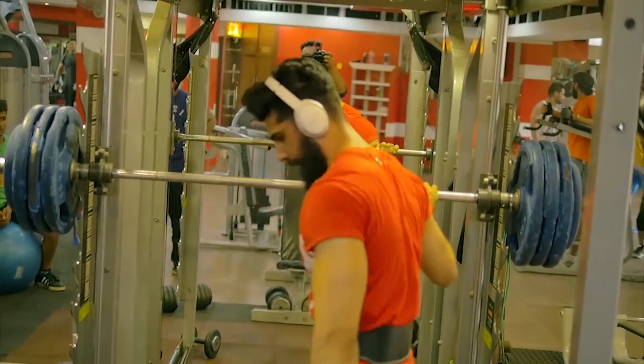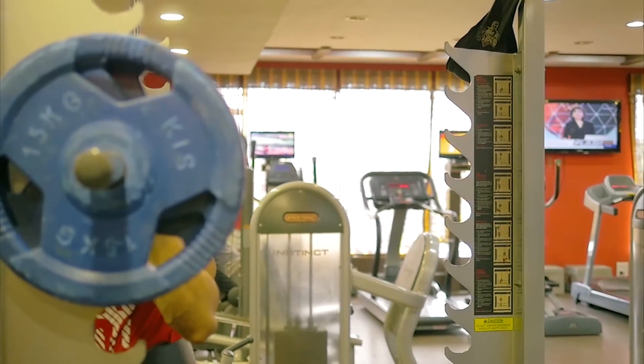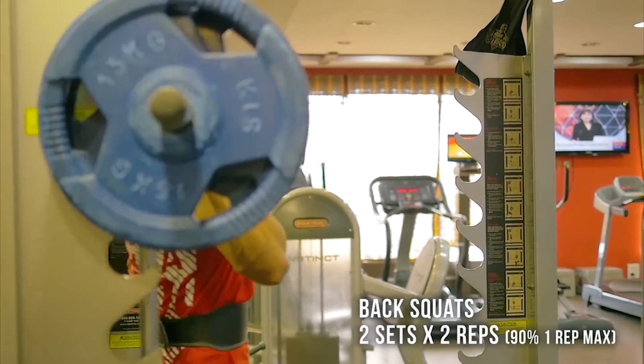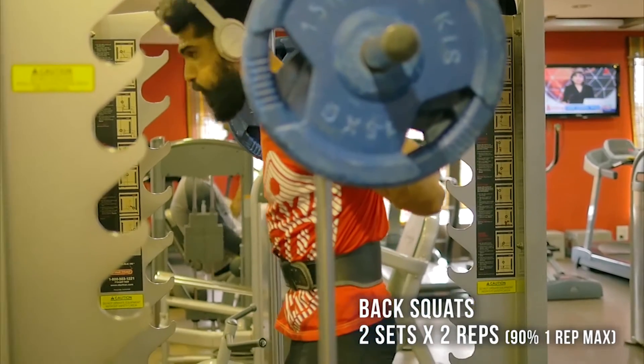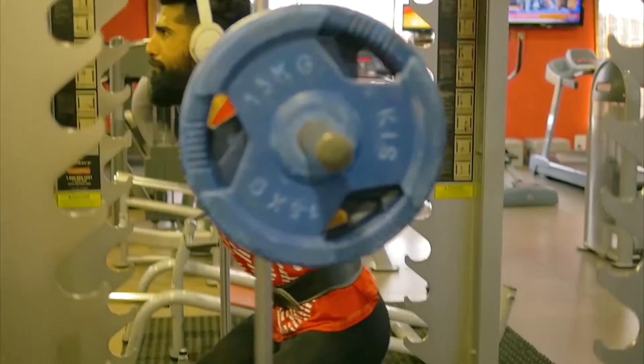After completing my working set, I tapered down the weight and performed about two more sets for two repetitions at 90% of my one rep max. As I said, it was a low volume, high intensity workout, so I didn't want to tax my nervous system for the upcoming exercises.